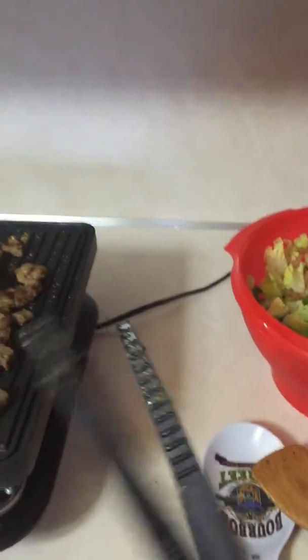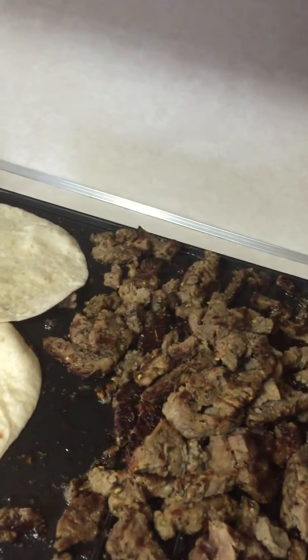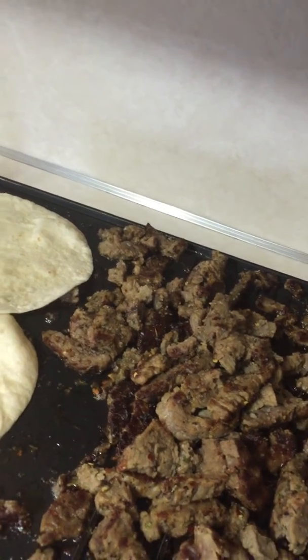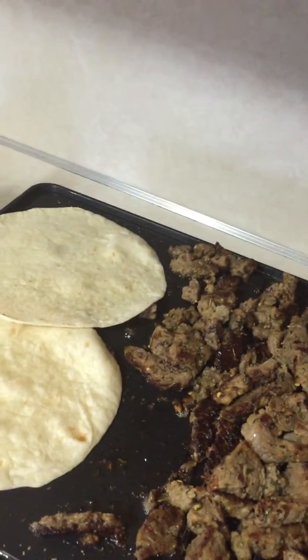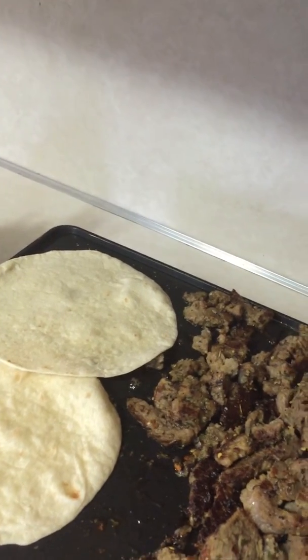Love our tongs here — they've got a thin end, they're perfect for turning meat over, or little onions and things like that if that's what you want to do. I do like my meat a little crispy, so you can see here — it depends on how well you'd like it done. I like it well done, I like a little crunch.